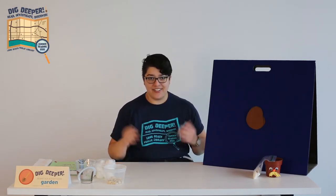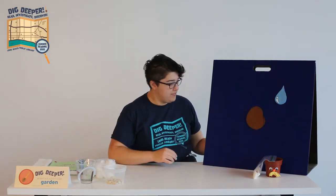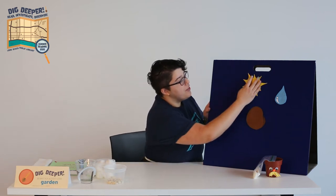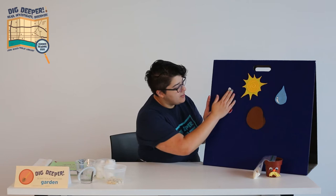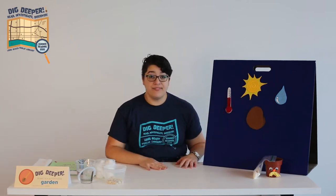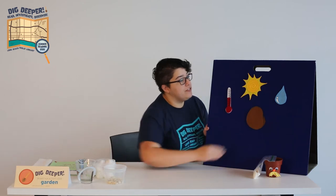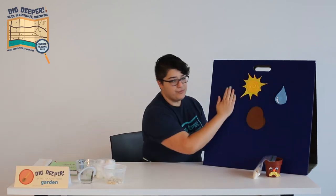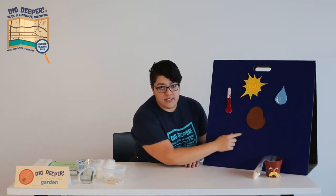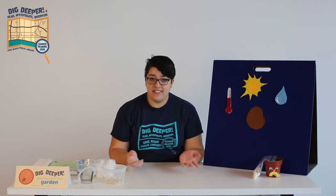What does a seed need to grow? It needs water, the right amount of sunlight, and the right temperature. If it doesn't have one of these three things — so if it is too dry, or too dark, or too cold — then the seed stays dormant. That means it's still alive, but it's not active. It's like it's sleeping.